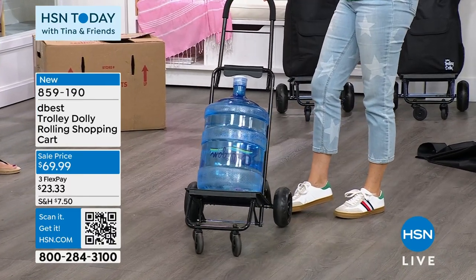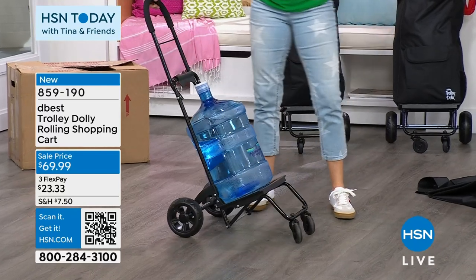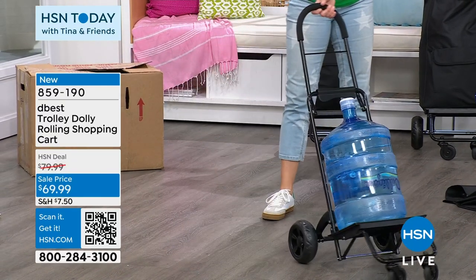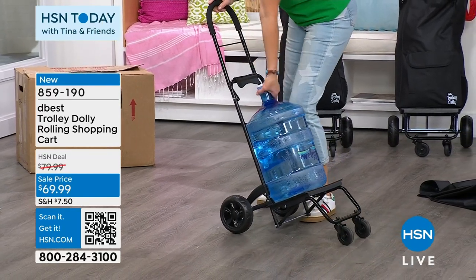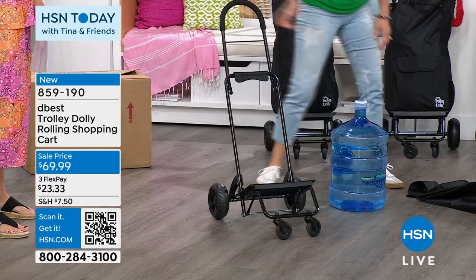Think about all the places you will use this. When was the last time you lifted something and said, 'I probably shouldn't have done that'? This is something great to keep in your car. Not all items do I say would be great for Mother's Day or Father's Day, but this would be one of those.